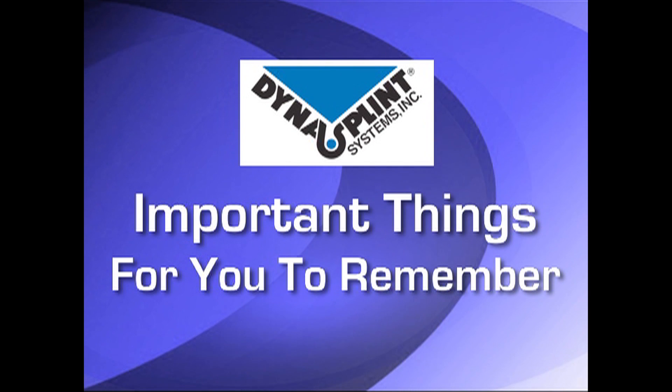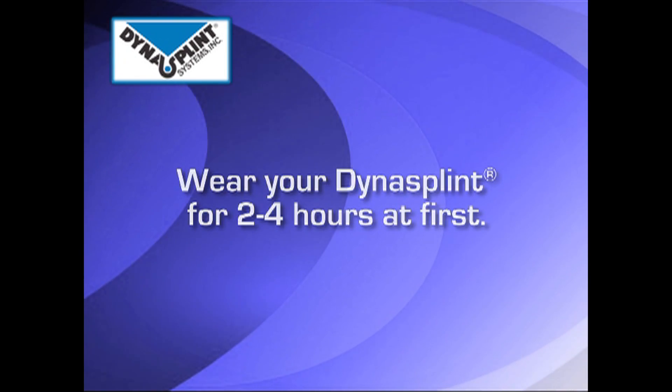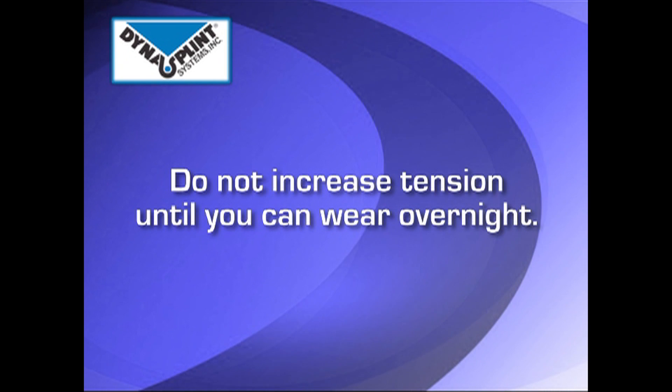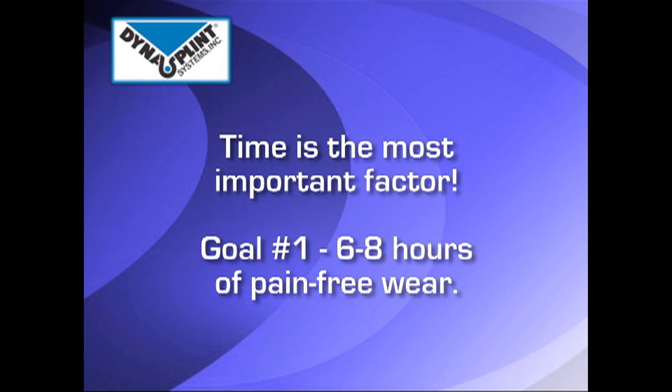Please review the tension your DynaSplint sales consultant set for you initially. In the beginning, the splint should be worn for two to four hours. Do not increase the tension until you can tolerate overnight wear. Time is the most important factor, and your first goal should be six to eight hours of pain-free wear.